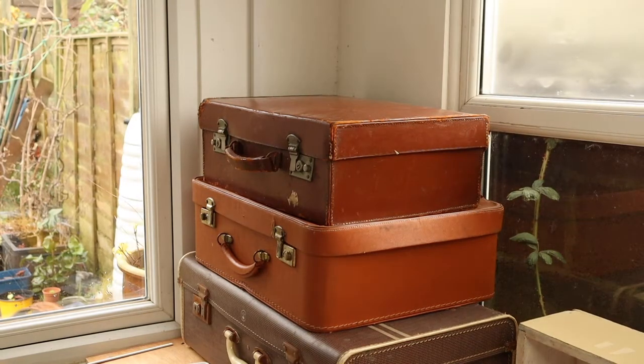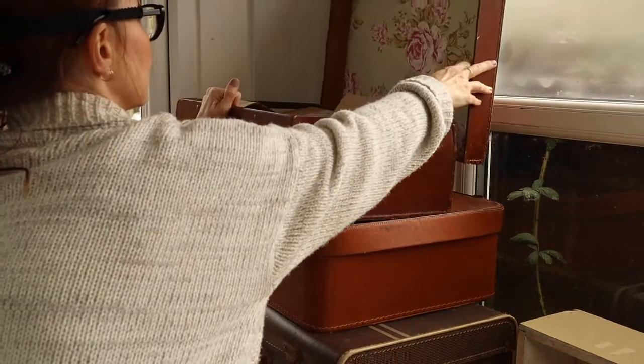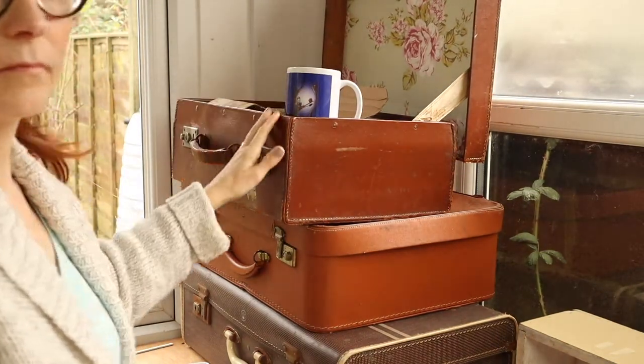I love an old suitcase, and you can pick these up really, really cheaply in charity shops. Some of them are beautiful — look at the inside of that one. This is the one I keep all my mugs in, which are in my shop if you want to have a look. I also keep dress-up clothes and some of my puppets in the other two.